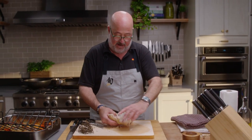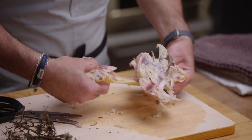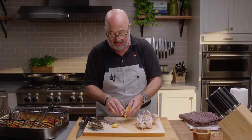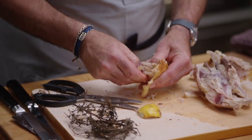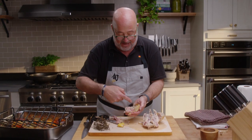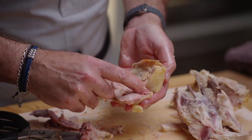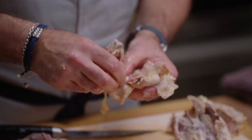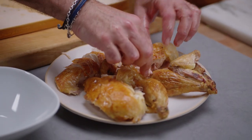Next I grab the thighs and just pull, because I'm able to separate the thighs the most elegant way possible. Then all I do is lift away this piece of backbone. Because of the way I've taken this off, I have one bone running right through that piece of meat. Just use your fingers, pinch it, and pull the bone right out. You can lay that down with the crispy skin on top.